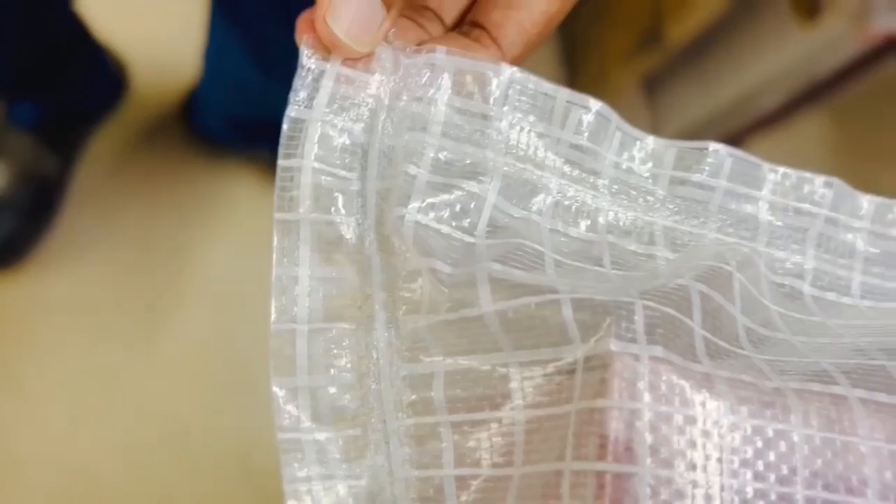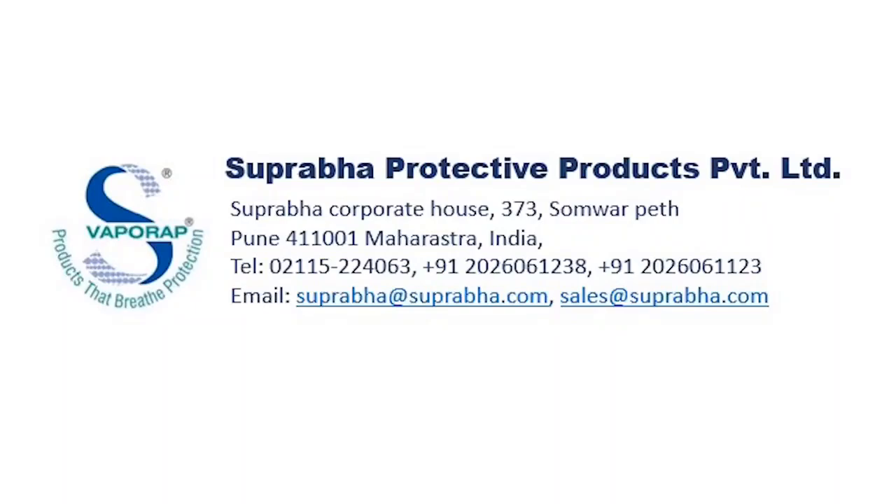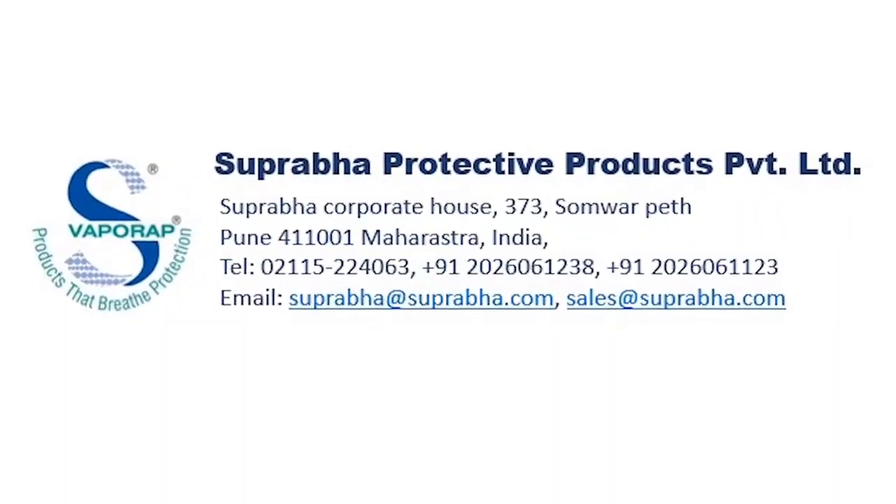Experience seamless sealing and exceptional performance with Supraba Protective Products. For more details, consult the user manual or reach out to our technical support team.